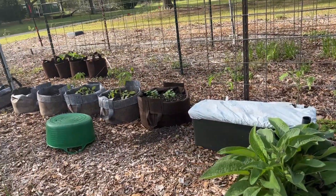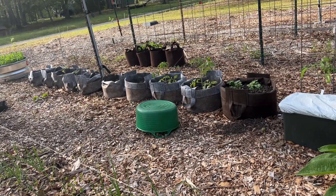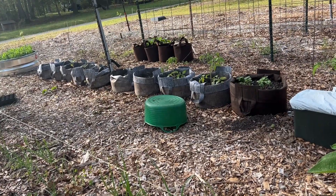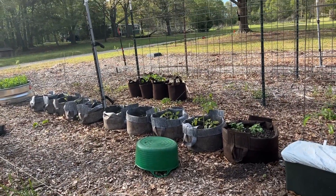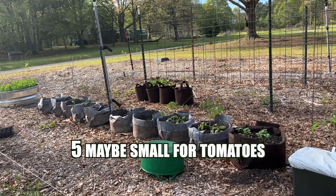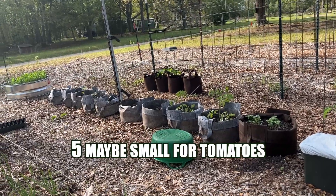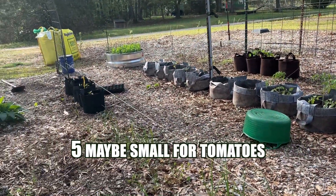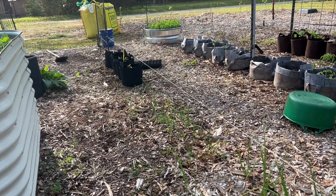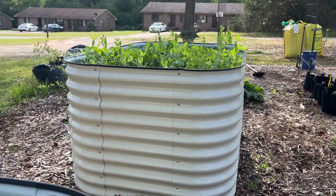Down in those two risers I have potatoes going, and some potatoes in that 15-gallon bag. The other grow bags all have tomatoes — they're all 10-gallon in this row. The brown ones behind those are all five-gallon, so five and ten-gallon forms I've made this year. Over here those are three-gallon that I'm going to try out with the pepper plants, and of course I have my raised bed.